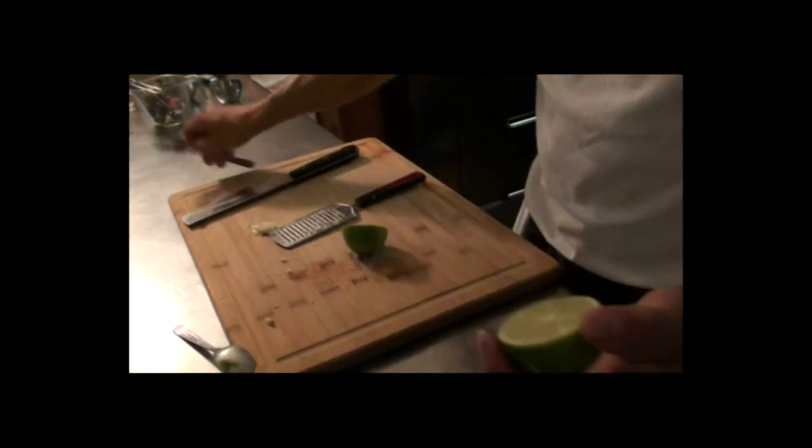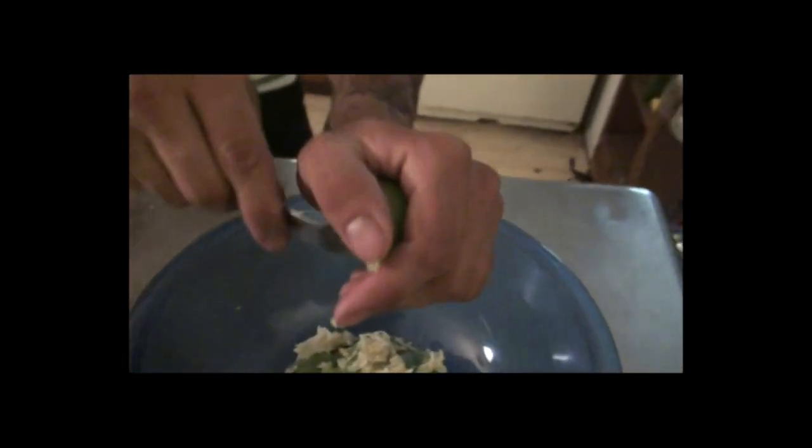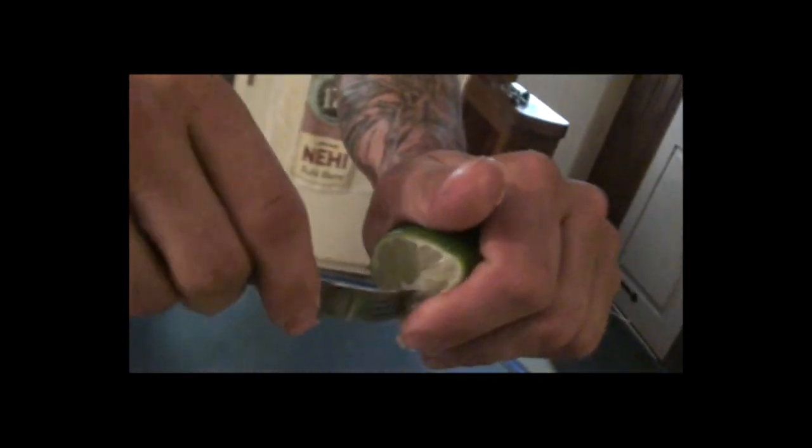Now we'll start with the juice of half of a lime. Squeeze it all in there — you just gotta get it in there.